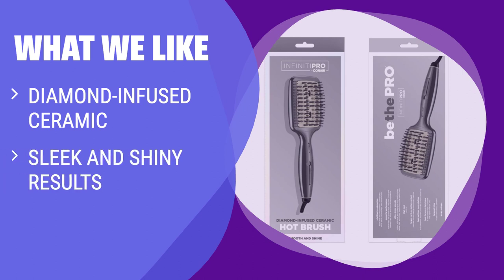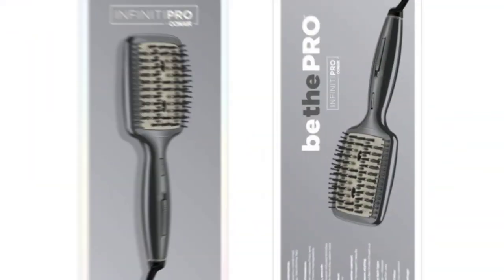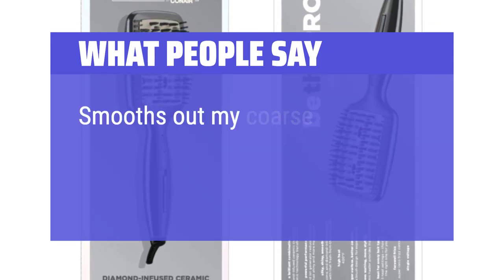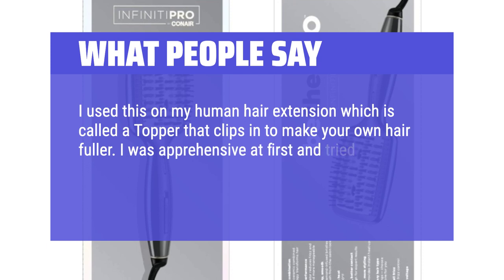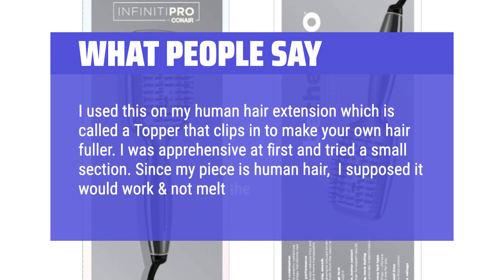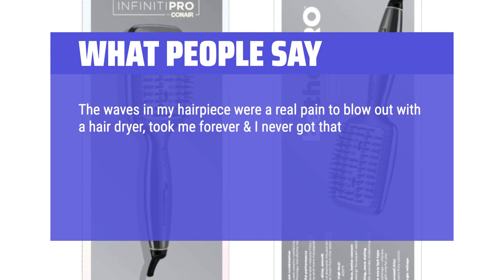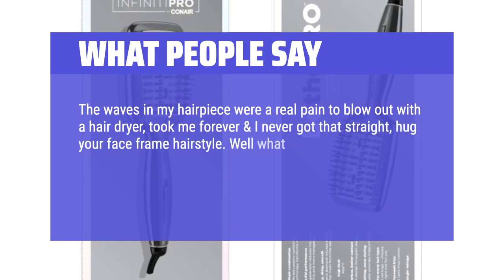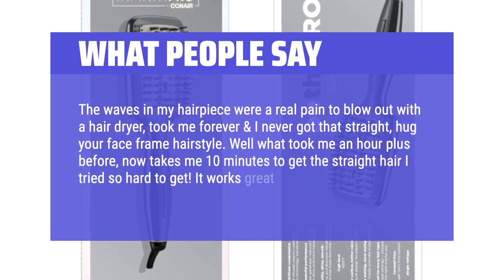What we like: If you have lackluster or damaged hair and want a brush that delivers sleek and shiny results, heats up quickly, and works well on different hair types, you should consider this. What people say: I used this on my human hair extension topper. I was apprehensive at first but tried a small section. The waves that took me an hour or more with a hair dryer now take only 10 minutes to straighten. It works great and I love it.